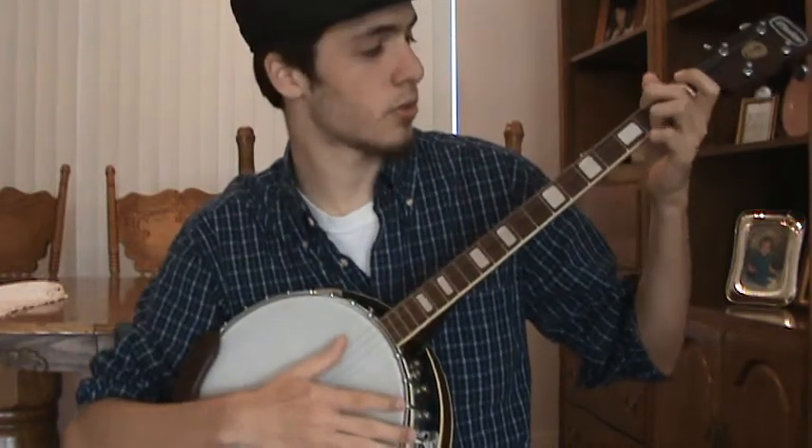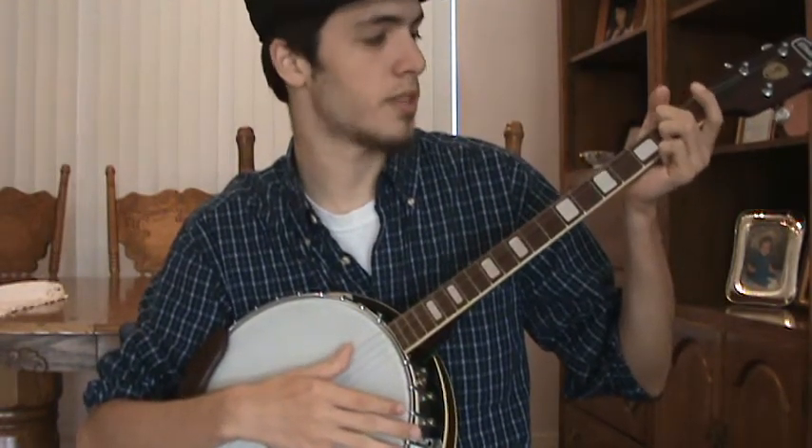But anyways, here it is — old Sterling, 19-fret tenor banjo. I can't wait to play it.